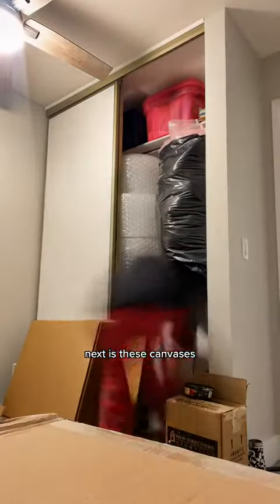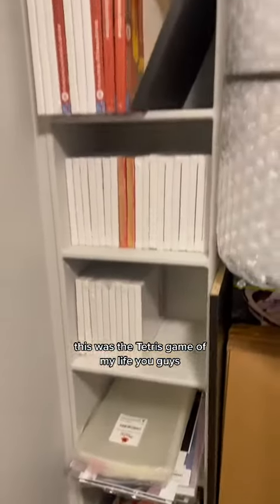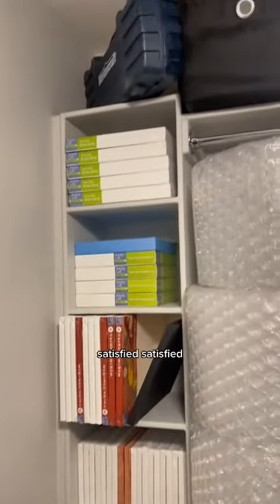Next is these canvases. This was the Tetris game of my life, you guys, but look at this. Satisfied.